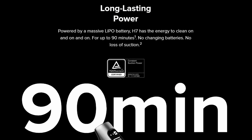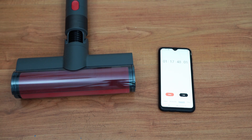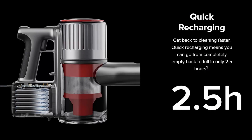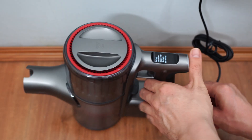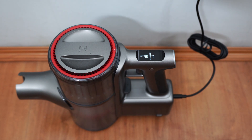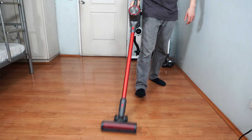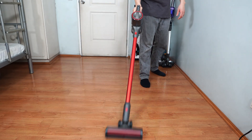Runtime stays the same with the claimed figure of 90 minutes. This brings me to the first thing I like about this vacuum: the extended runtime. I tested the H7 in its various configurations and it lasted up to 78 minutes with the main cleaning head and over 90 minutes with the crevice tool. Recharge time is equally impressive at just 2.5 hours, verified with my own tests. These are impressive figures from a single battery, plus the lightweight form factor that helps greatly with maneuverability and ergonomics.